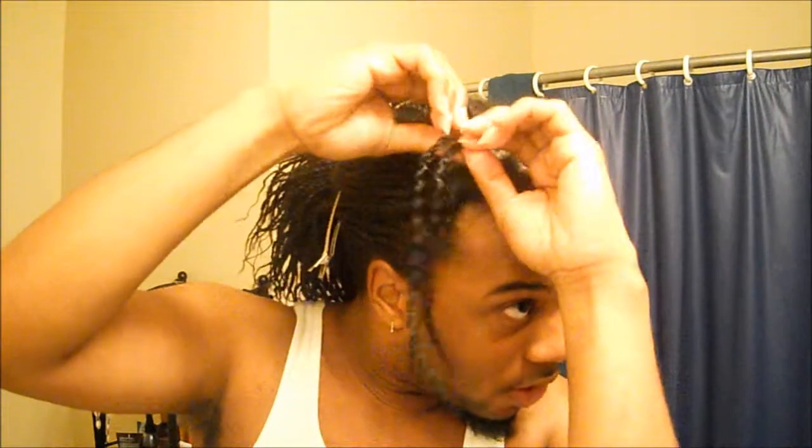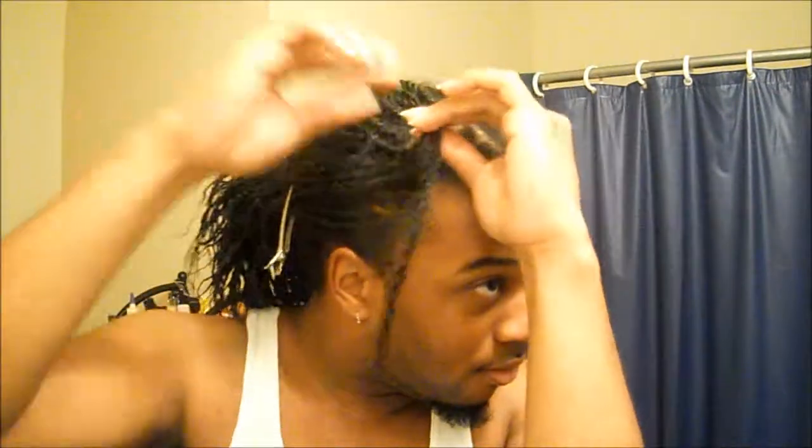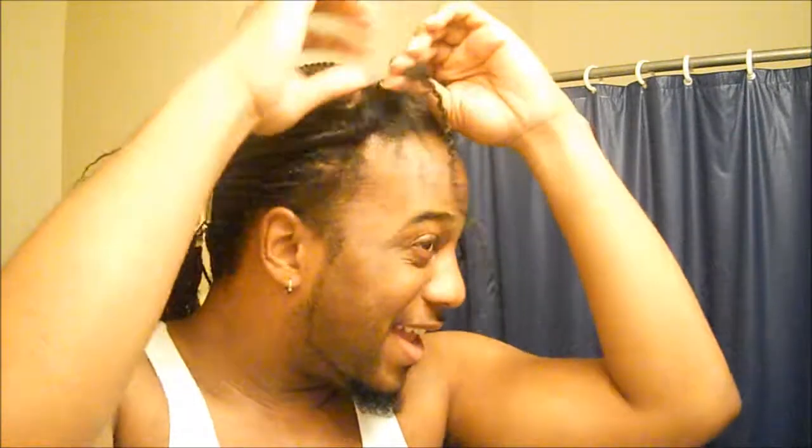This is going to be a long video. All I do is snip the very ends of the cakey twists off just to make it easier to separate, and then I just separate it up to the braid and work it out with my fingers. I have nails so that makes it easy to take them down. If you are using your nails, make sure you file your nails down because if you have any splits or breaks in your nails, it will snag your hair and rip and tear at your hair, so be careful.